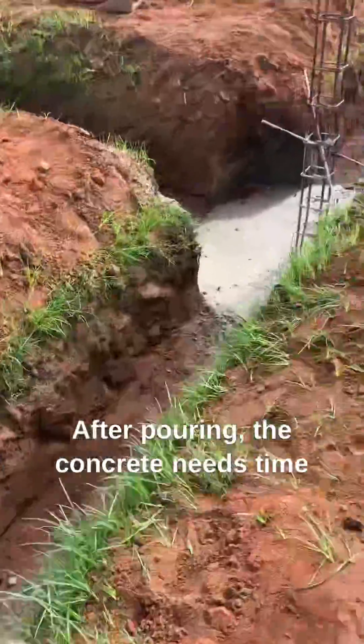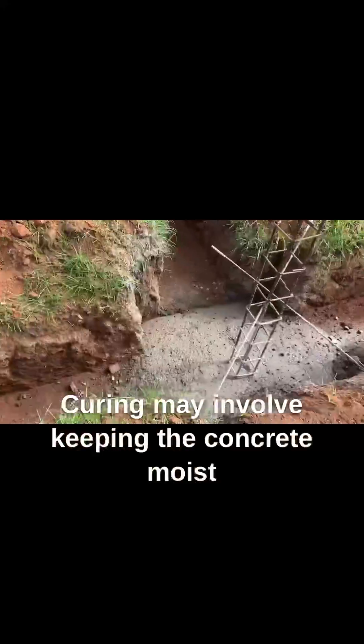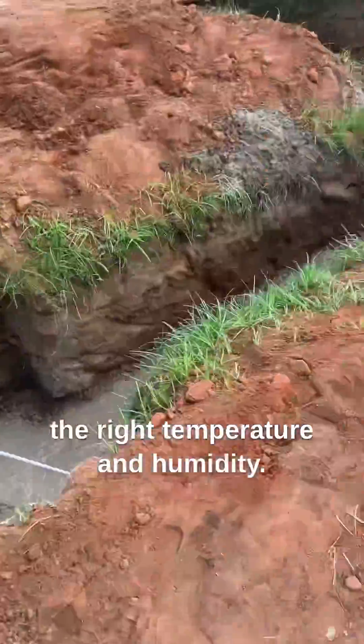Curing. After pouring, the concrete needs time to cure and gain strength. Curing may involve keeping the concrete moist or covering it with curing blankets to maintain the right temperature and humidity.